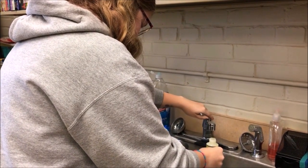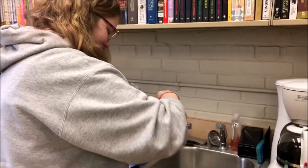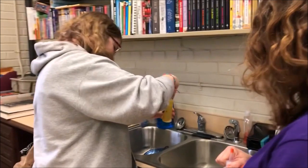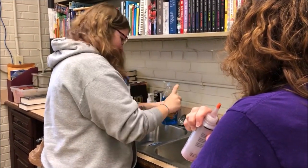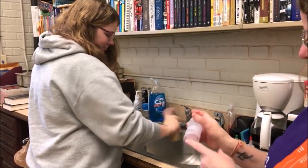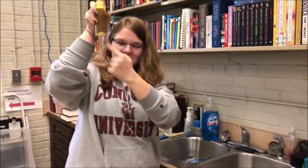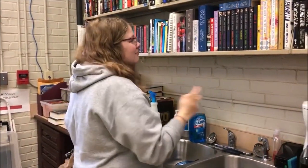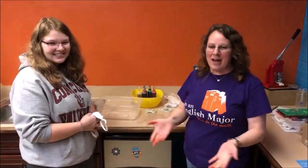She's filling it up to the black line, then putting the lid on nice and tight. Then hold the little cap on top and shake it until all the powder is mixed in. We're going to go ahead and mix all of these and be back in a couple minutes.